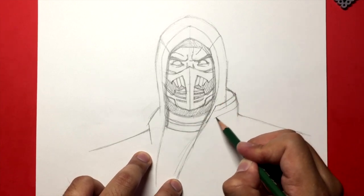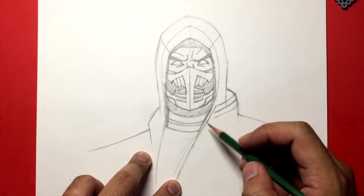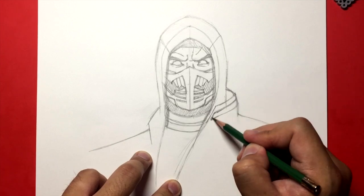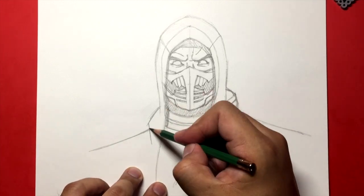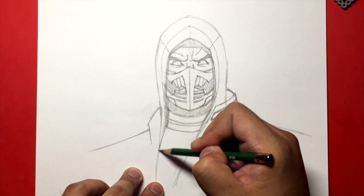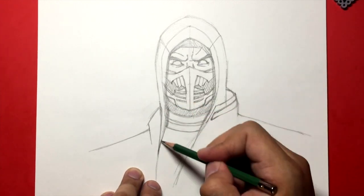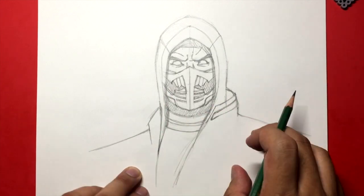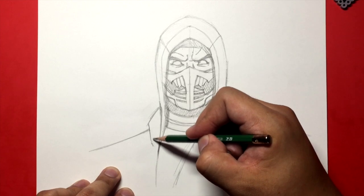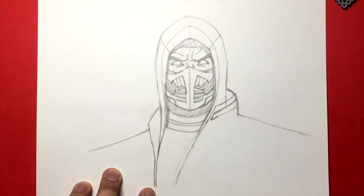The strap goes out and does that. For simplicity's sake, let's cut it off right there. And now here, we're going to bring this down like that. We're just trying to shape where everything goes. There's a lot of lines on Scorpion's shoulders. I'm going to bring this down right there and draw a line going out and down like that.